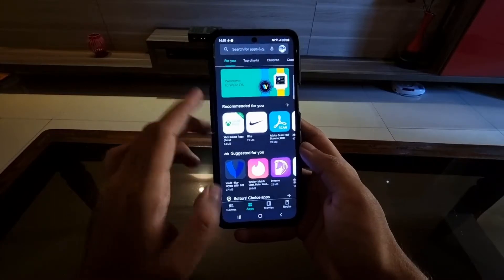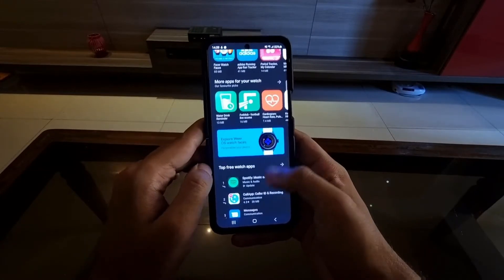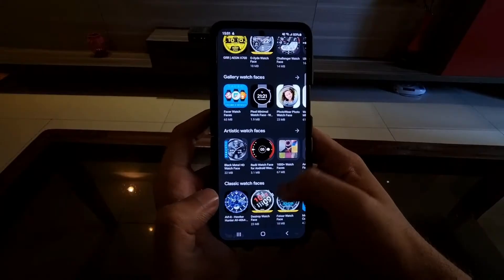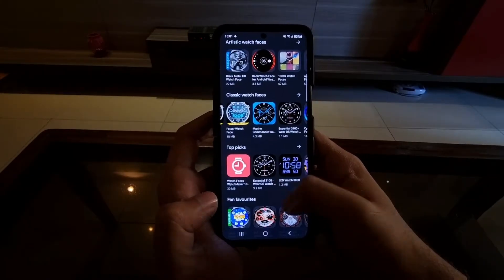So what are the benefits of this? Well, there are actually many. Firstly, much more seamless integration with Android devices. Secondly, access to loads of Wear OS apps and watch faces from the Play Store itself, which is actually pretty great.